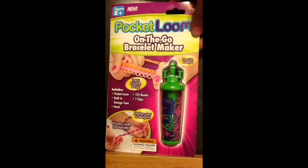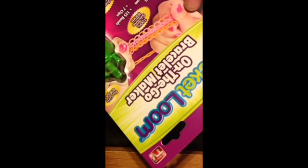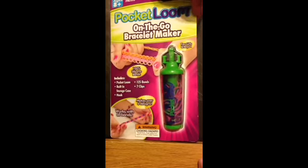This is by Fun Loom. Is it Fun Loom? I think it's Fun Loom. I can tell by the packaging it looks like Fun Loom. It doesn't say Fun Loom or anything on it, but you can tell by the packaging — like the colors — it's Fun Loom. So yeah, this is what it looks like.